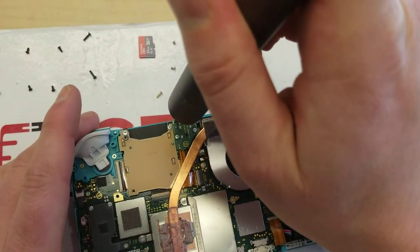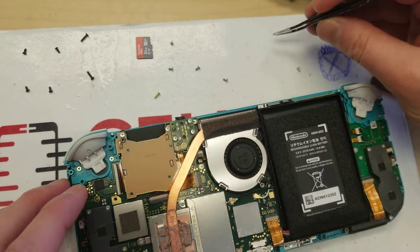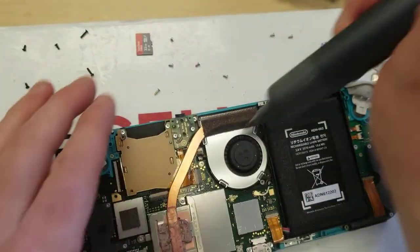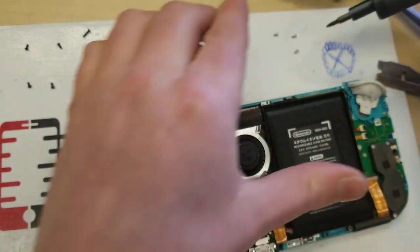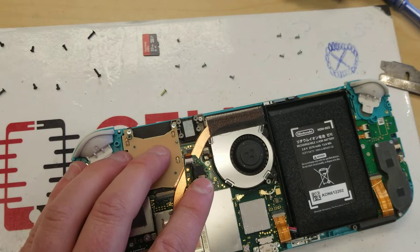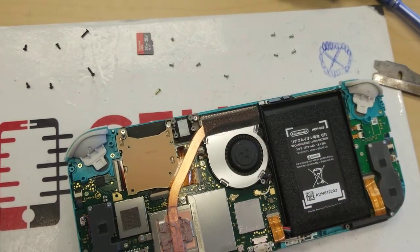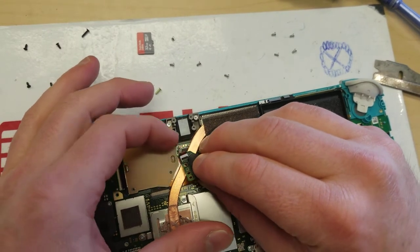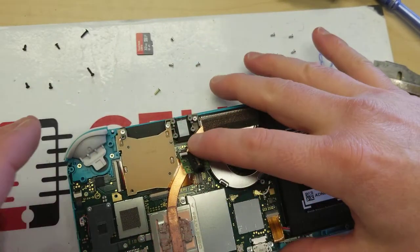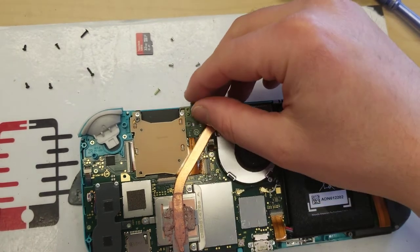This component has four screws — one, two, three, four. That guy pops up. Take your plastic spudger, knock it out of place, and it just comes up like that. Take your new headphone jack, bend that back, slide it back into place, and crack that down. Bring it up to check — okay, that looks like it's in place very well. Alright, let's shut that down.